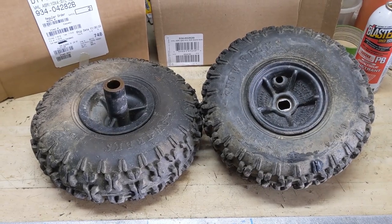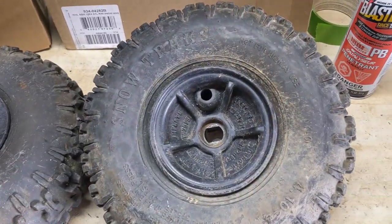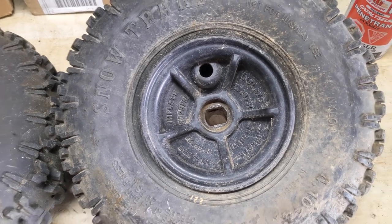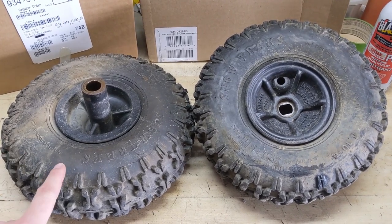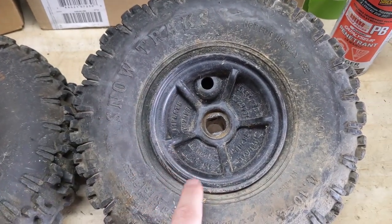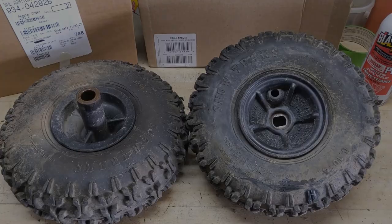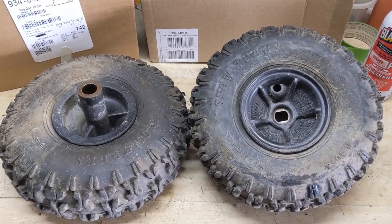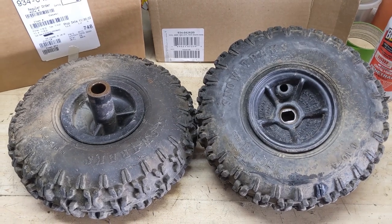Over here on the workbench, I have the original wheels that came off of this snowblower. They're incredibly small — there's not much size to them at all. The inner wheel itself was made out of this black plastic. One of the reasons why they did this recall is because people were over-inflating these tires, and what would happen is these could end up exploding. I'm going to be going over all of the information in that recall, the service kit they came out with, and basically giving you guys a couple different ways on how you can upgrade your old plastic wheels to new metal ones.